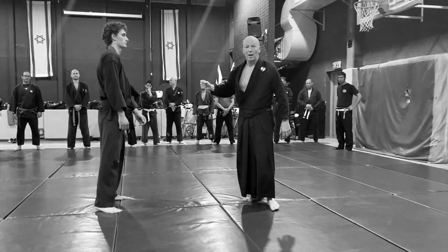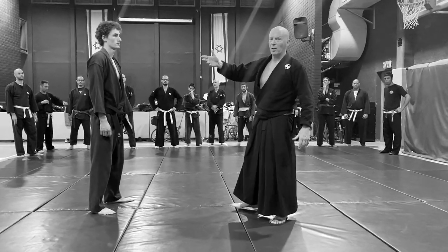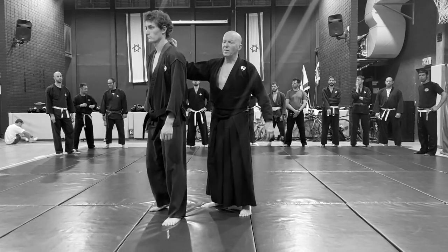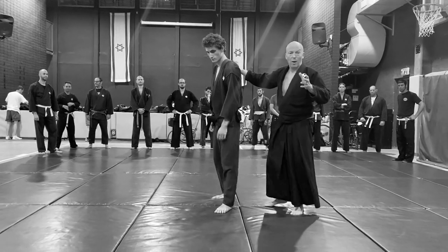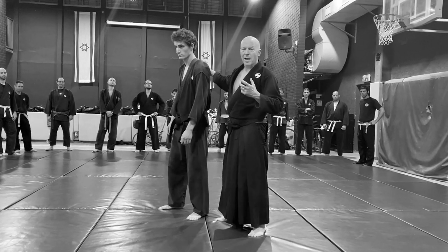How long should it be done until I can sense him? Usually half an hour, several times. Now for the second phase of this drill, which is a part of Takagi Yoshinryu Kata — but we're not doing the Kata now because we want to penetrate into the meaning behind the Kata.